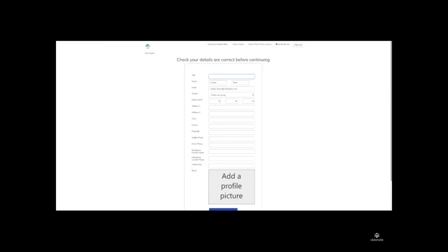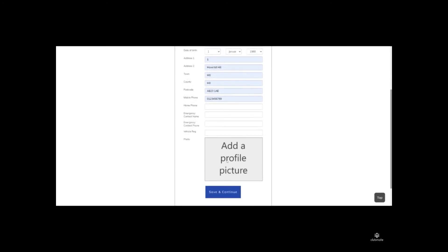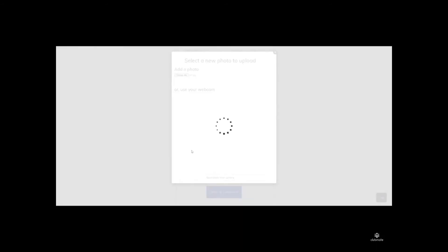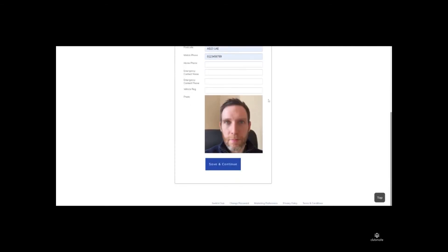This will then ask you to enter your personal information. Once you've entered your personal details and checked they're correct, you just need to add a profile picture. Click on the Add Profile Picture button, which will allow you to either use a webcam or choose a file and upload it. Choose the file, upload it, and that will populate the profile picture — then hit Save and Continue.